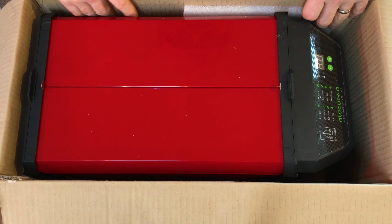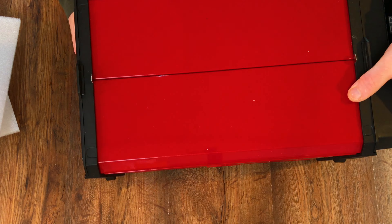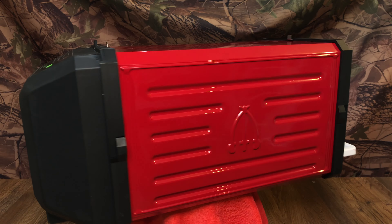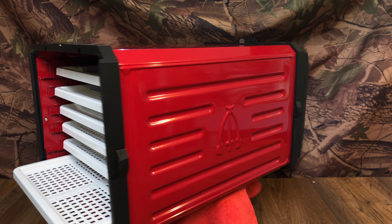Hello folks, here's my brand new Rossa Corsa — Ferrari Red — Trispade Dehydrator. Very excited about this, I've wanted one for a very long time. So excited I thought I'd stick it on the turntable for you so you can have a look.